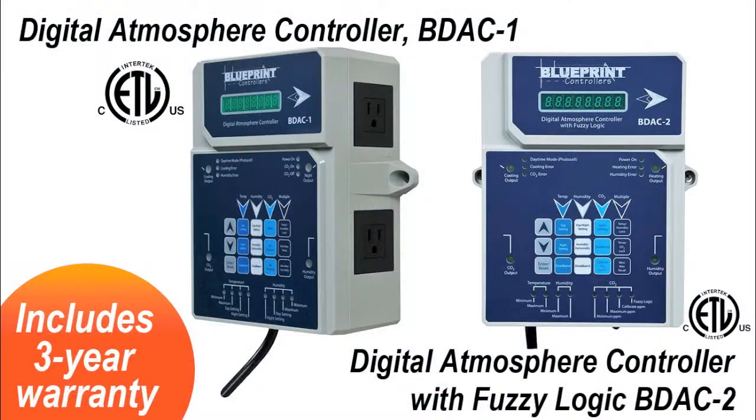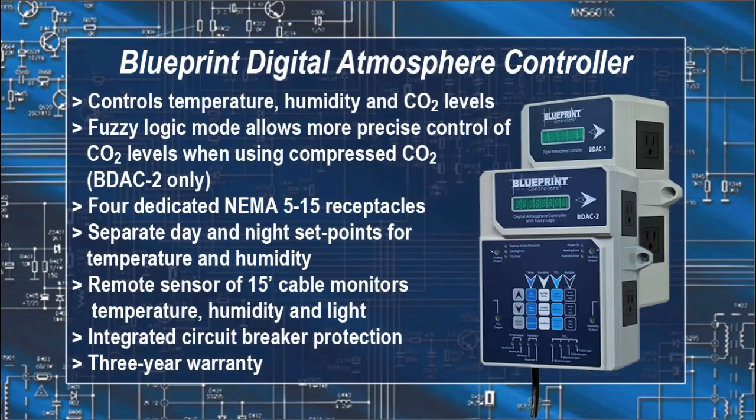Blueprint also has the digital atmospheric controller which precisely controls the temperature, humidity, and CO2 levels in your garden. Fuzzy Logic mode allows more precise CO2 controls when using compressed CO2. With four dedicated receptacles and separate day and night set points for temperature and humidity, a remote sensor on a 15-foot cable monitors temperature, humidity, and light. Again, the integrated circuit breaker provides added protection with the trusty three-year warranty.